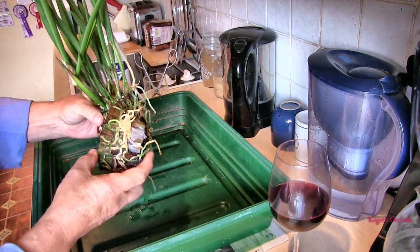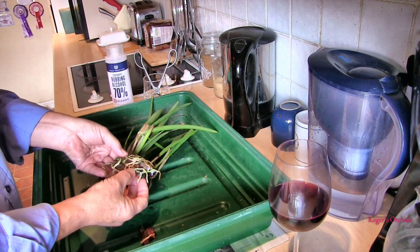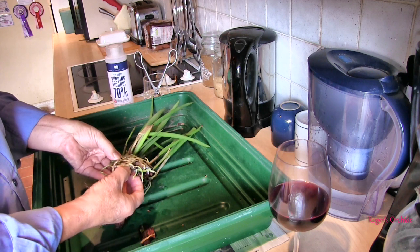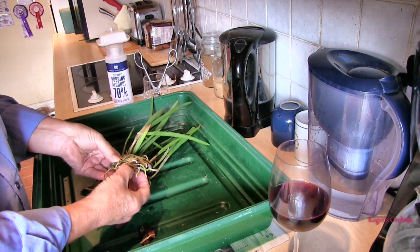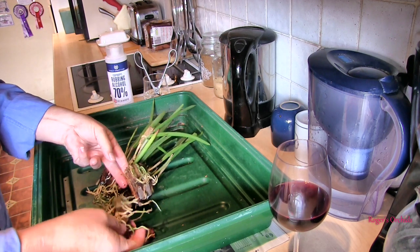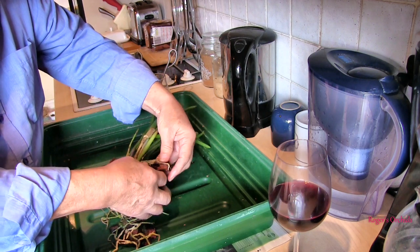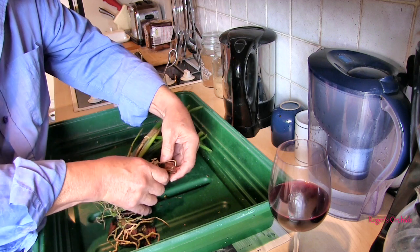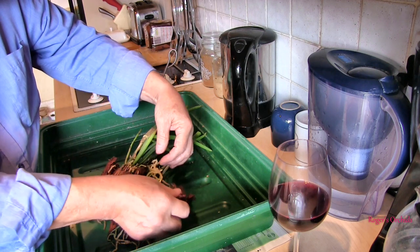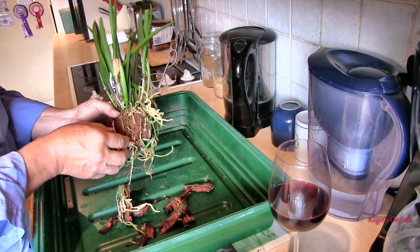Some of the roots are going to be lost, it's just how it's going to be, but I'm hoping that this is going to disintegrate and pull off and leave some of the roots behind. No way I'm going to keep all the roots, that's for sure, but some is good. I don't know why I'm trying to save that — it's not even attached to the plant. Well, it is down there, but not anywhere that's going to be of any use. But we'll see what we can keep. It's got to be worth a try.